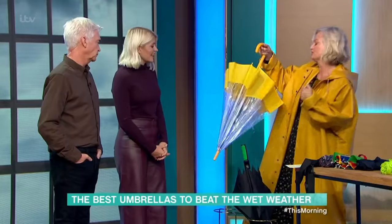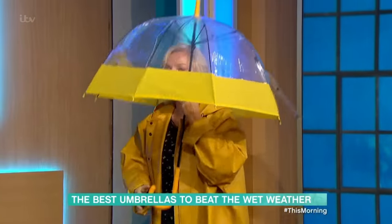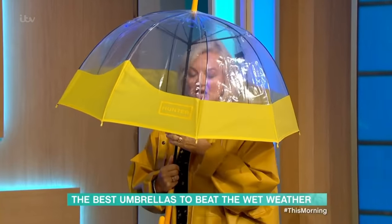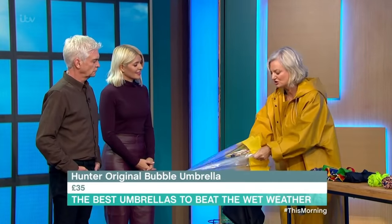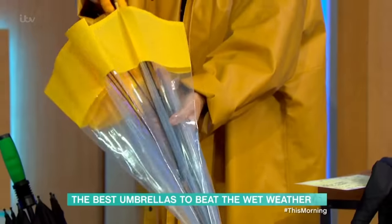So this one — I love this one. You could be the Pope or the Queen with this. So if you're walking along the street you could be seen and you can see. This is the Hunter brand and this is £35. It's got really good construction — it's not just fancy, it feels solid. Will it blow inside out?